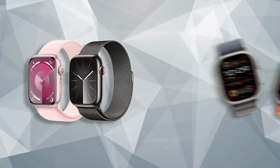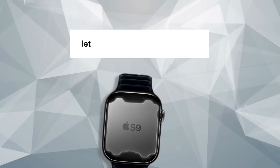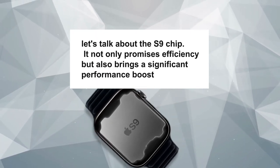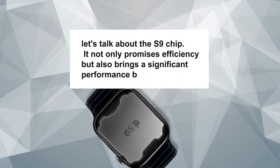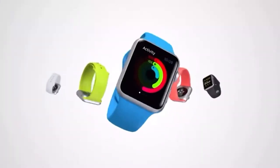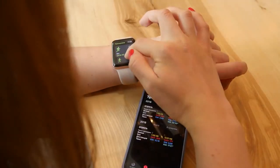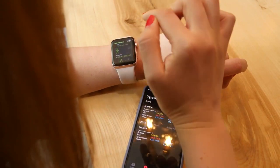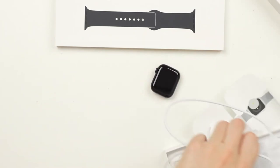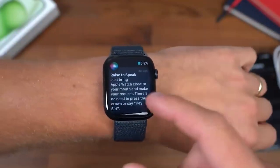Now let's talk about the S9 chip. It not only promises efficiency, but also brings a significant performance boost, marking the first speed improvement in the Apple Watch lineup in three years. Although Apple hasn't provided specific numbers, they mentioned a 30% performance jump in the GPU, promising smoother animations and navigation within WatchOS 10. While it's hard to gauge the exact impact without hands-on experience, it should be noticeable, especially considering the wait for such an upgrade.